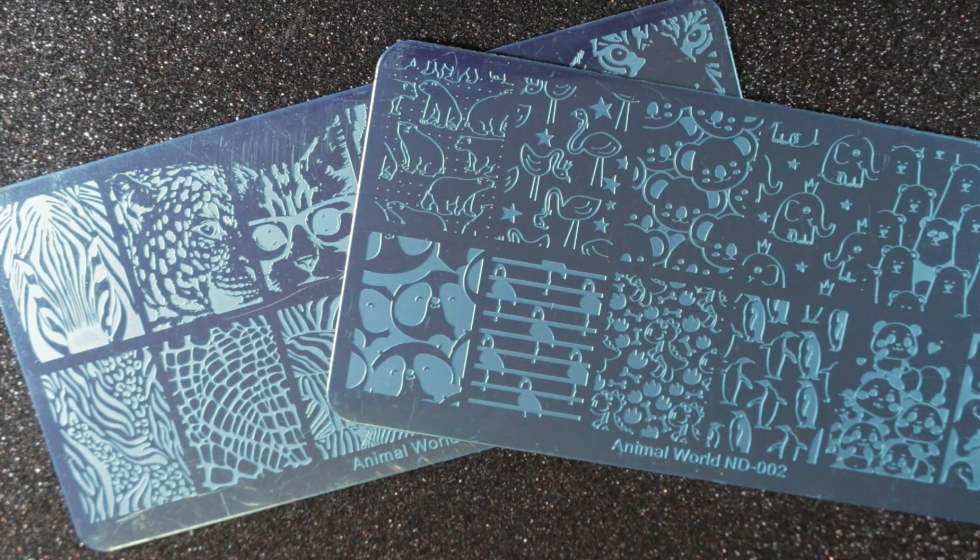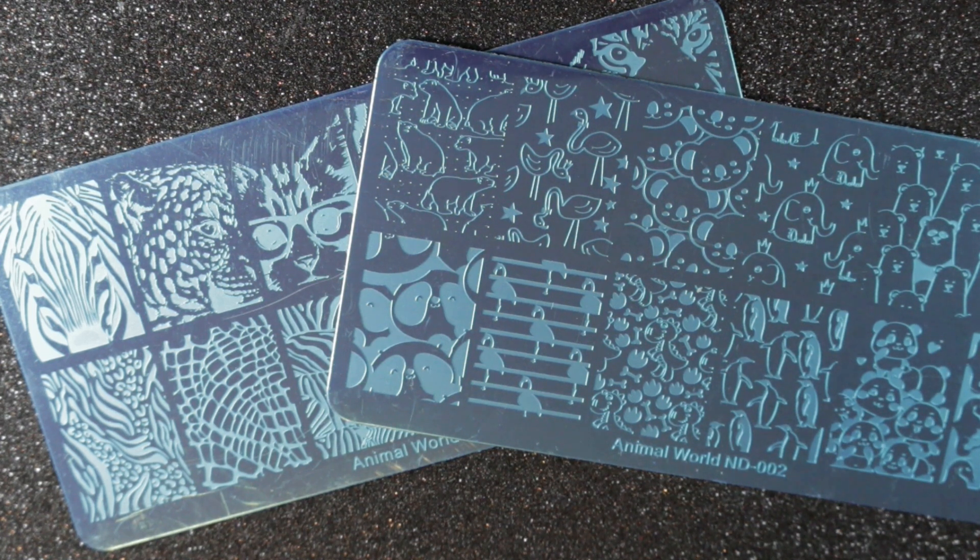So I will be de-stashing two of my Nicole Diary stamping plates, making four nail stamping plates de-stashed so far this year. I'm thinking about going back to the origins of my stamping plate collection for my next video, and I hope to have that one for you sometime soon. If you enjoyed this, please like and subscribe, and I will see you in the next one.